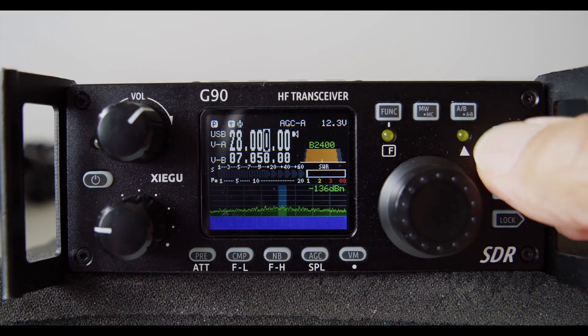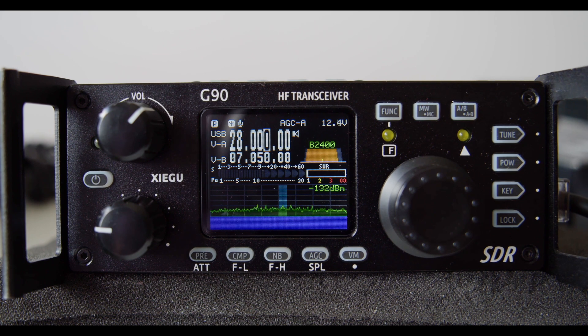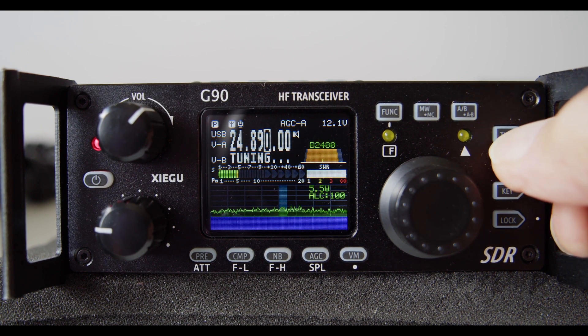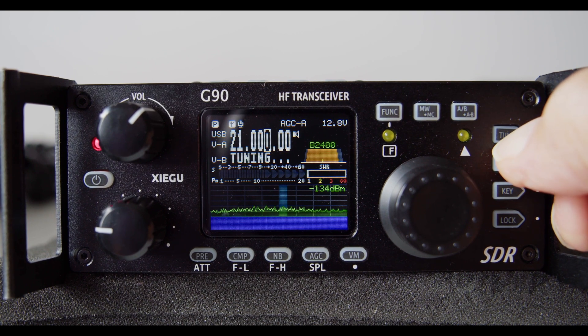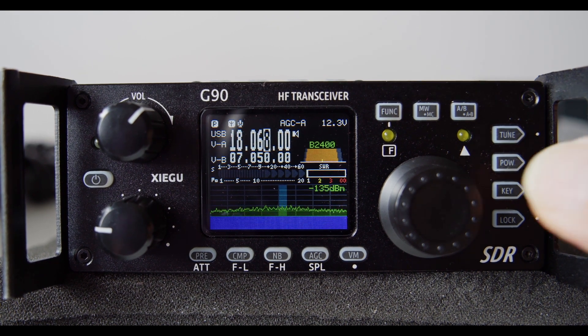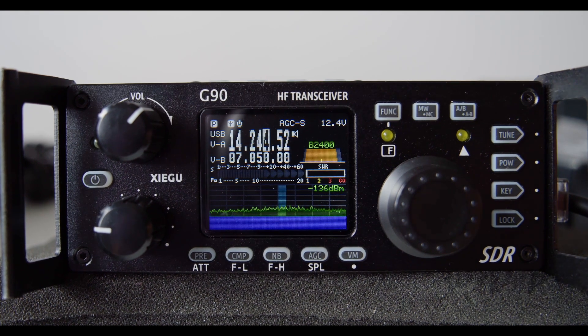Let's take a look at the G90. On 28 MHz — a match. 24 MHz — slower, but we get a match. 21 MHz — a match. 18 MHz — a match. 14 MHz — a match.